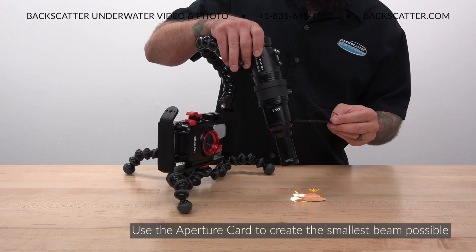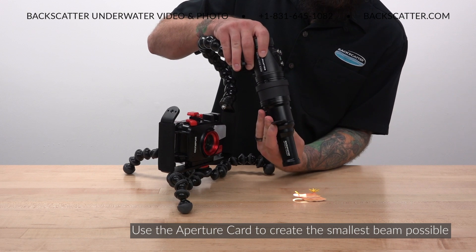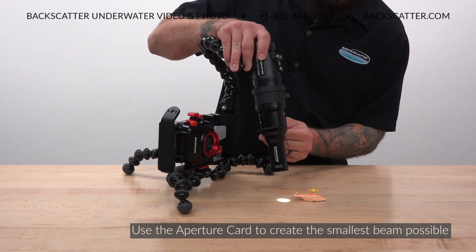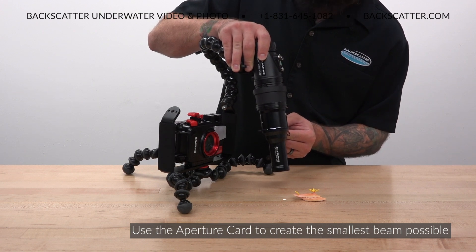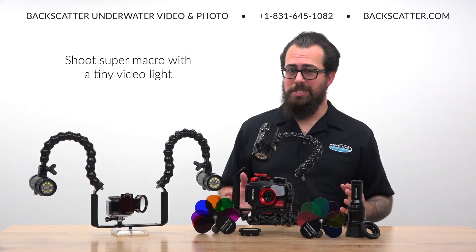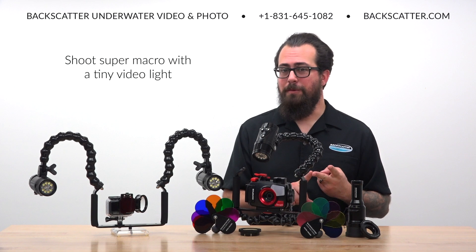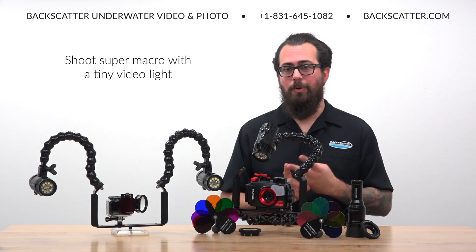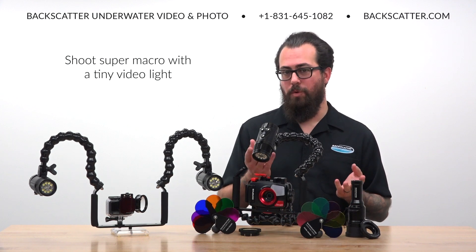Use either just the snoot itself or insert the aperture card to adjust that beam down to several even tighter points for the tiniest of tiny subjects. Snooting has been difficult to do for video since most lights either don't have the capability to accept a snoot, aren't bright enough with a snoot, or if they are bright enough, they're usually too large to be practical for shooting macro.